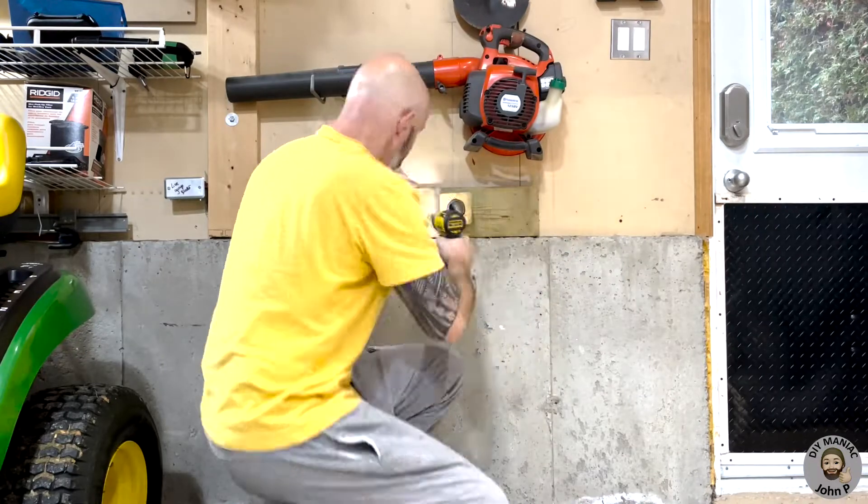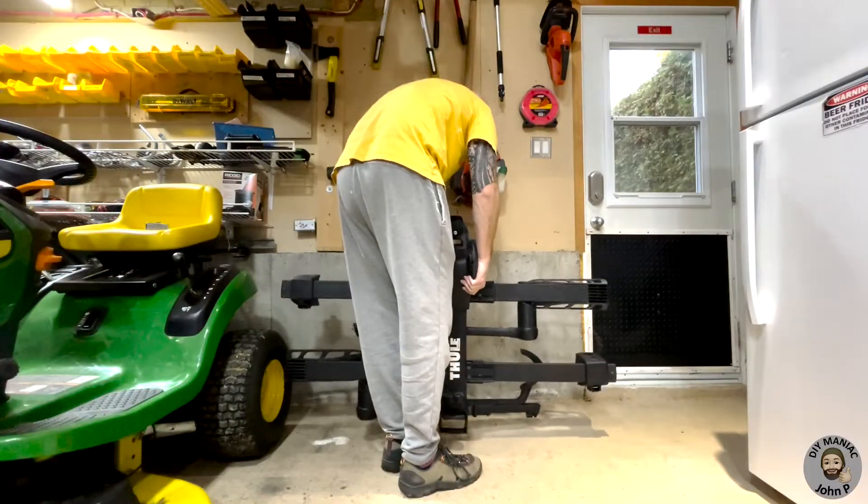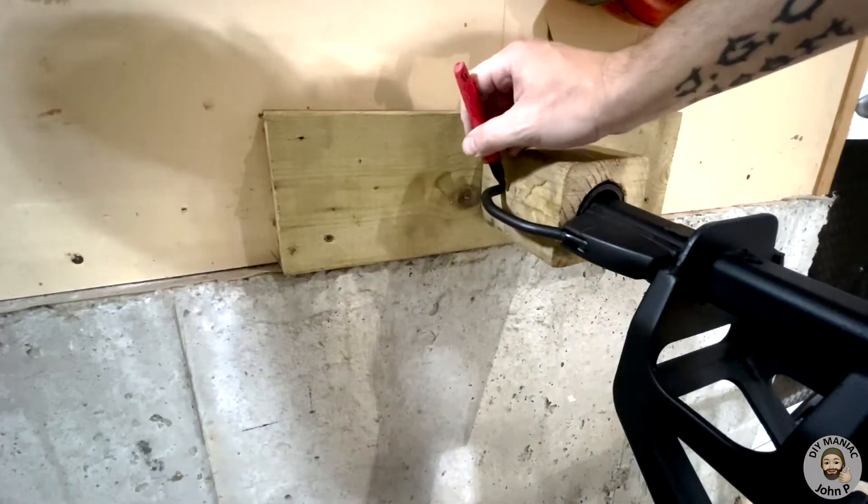We can now install onto the wall, ensuring we're fastening into studs. The bike rack can be put in place and we can take a measurement for our pin.